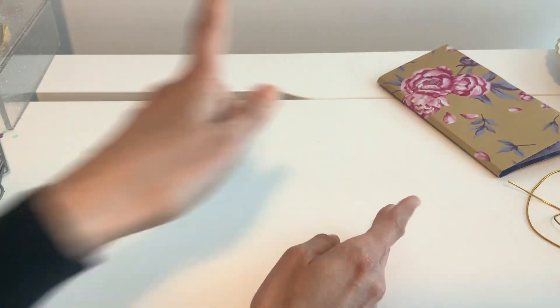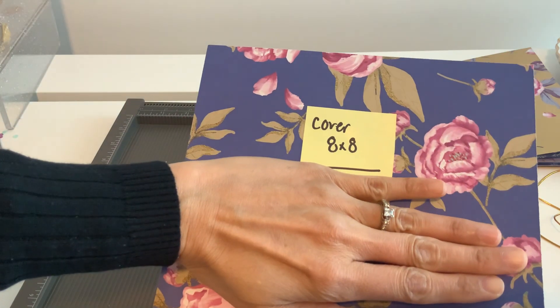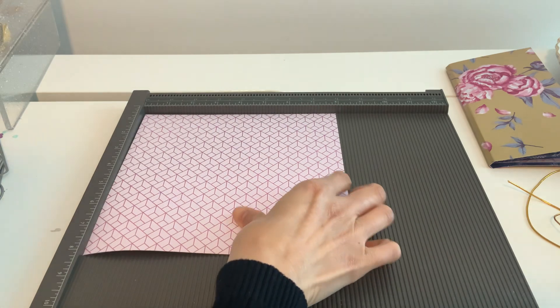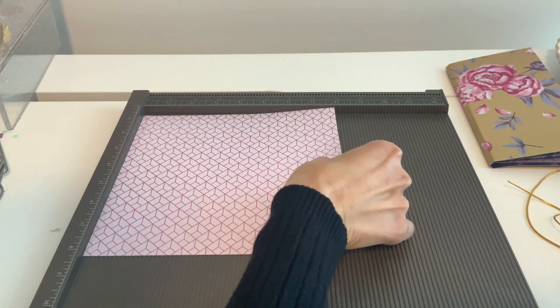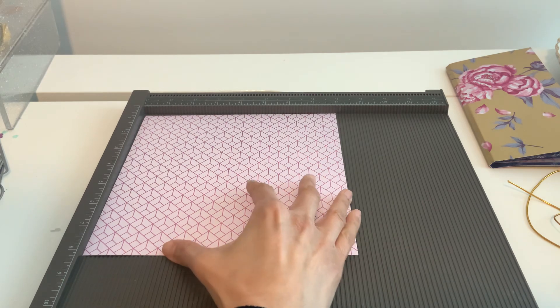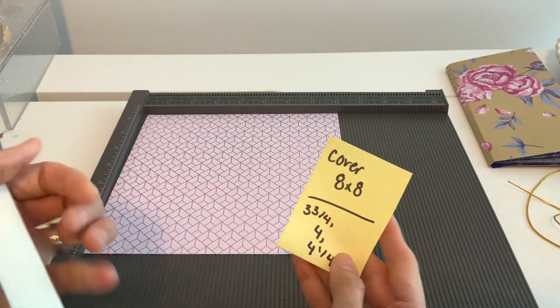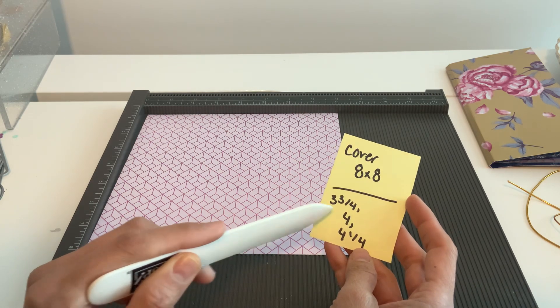So let's start with the cover because that's really simple. Grab your scoreboard. So the cover is going to be pretty simple — it's going to be an eight by eight sheet of paper. I tried to use my eight by eight paper pad sizing as well as a six by eight paper pad, but this will be great for just a 12-inch sheet of paper too. So whatever side your pattern's on, we're going to score it at three and three quarters, four, and four and a quarter.